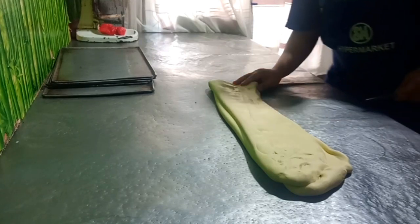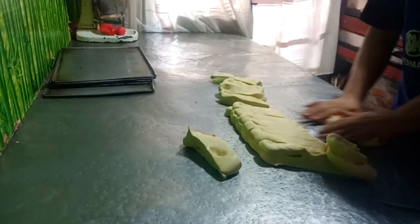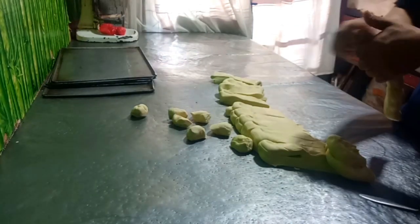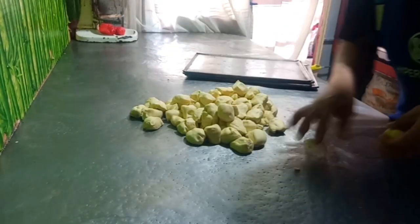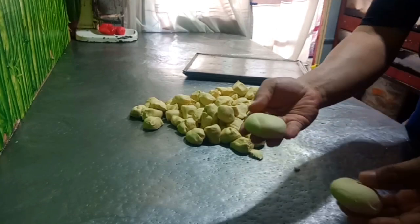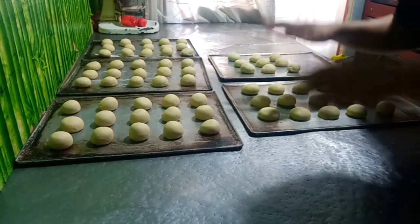After 5 minutes, tutuloy na natin. Tutuloy natin siya ng 50 grams. Continue lang natin — figurahin na natin. Binugin lang natin yung ating putok pinaputok — parang buns. Continue lang natin hanggang matapos. Tapos na tayo nagfigura, mga kabikers. Tapos na natin pinigura ang ating putok pinaputok.